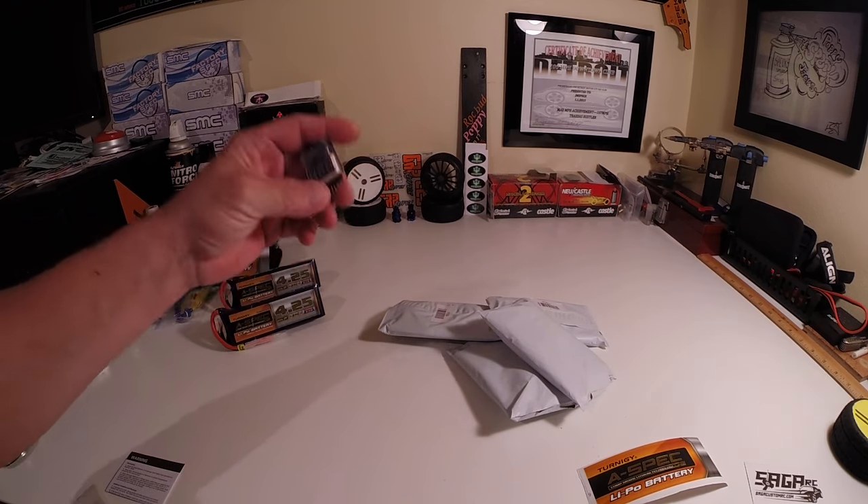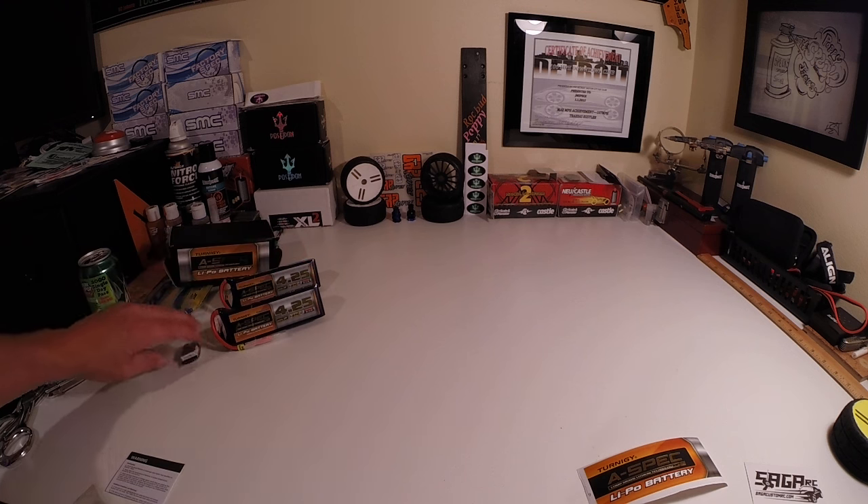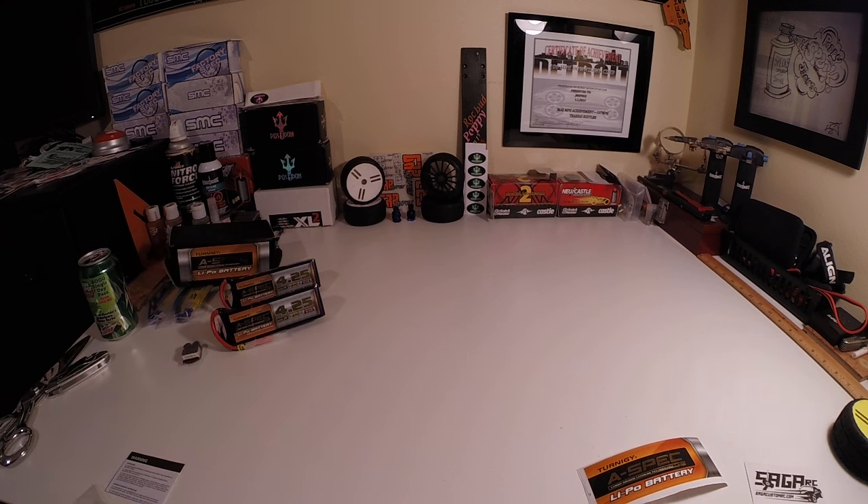So I got some of these — well, I got like too many of them. But that way I can keep track of all the different batteries and where we're at. Especially now that I got the kid Jackson out there running the LiPos, you know, got to keep track.